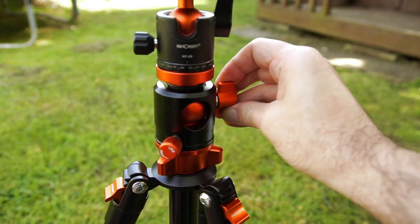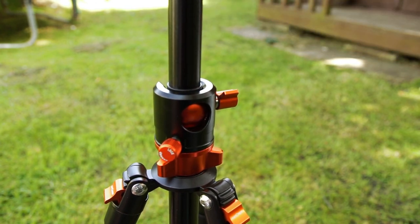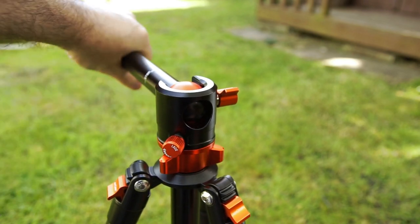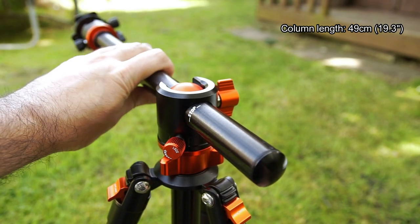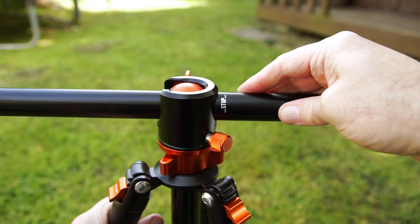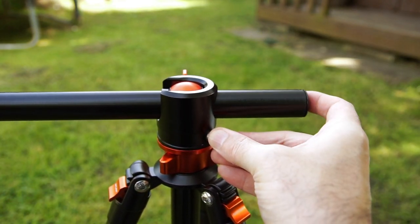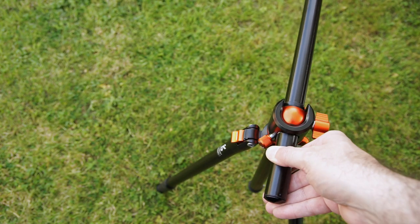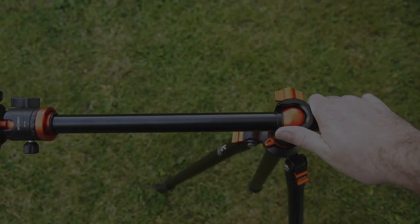The main attraction with this tripod is the transverse column. You just unscrew at the side, pull it through, and it allows you to use the central column in an off-central position. The main use would be macro photography or if you need to get into a low-down position. There is a laser-engraved stop mark on there — that's really for when you've got the central column up rather than through in this transverse position. And you can rotate it around 360 degrees.